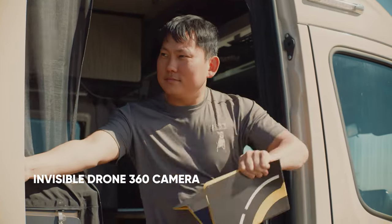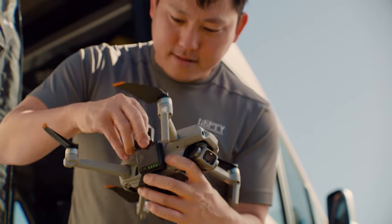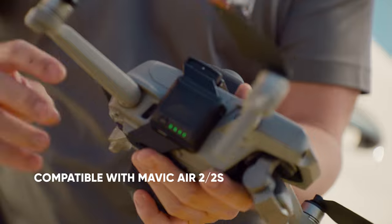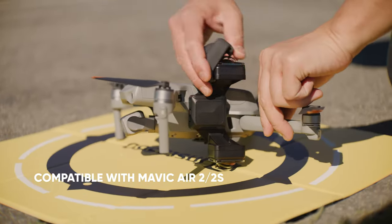I'm super excited to try out the Insta360 Sphere, the new invisible drone 360 camera. I'm a fan of the new camera. It's this nice clean unibody design that has the lenses built in, the battery, the memory card, and you just wrap it around. It takes five or ten seconds to install and you're good to go.